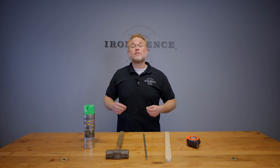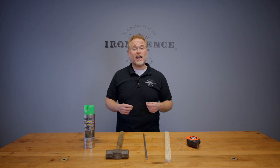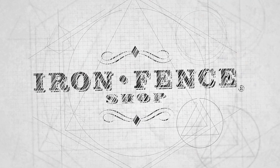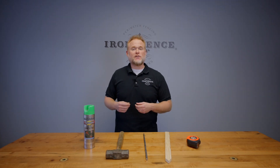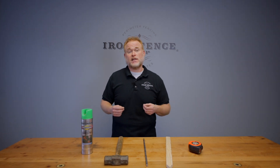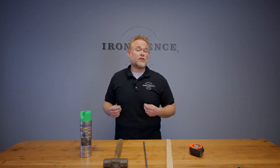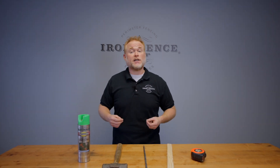Welcome to our Stronghold Iron eight-step video installation series. Today we tackle step number three: marking your layout. Hey everyone, Jason from Iron Fence Shop. In step two, we went over how to take your order confirmation and calculate both your fence post and gate post spacing. In step three of our Stronghold Iron video installation series, we're going to go over marking your layout in preparation for starting to dig your post holes.